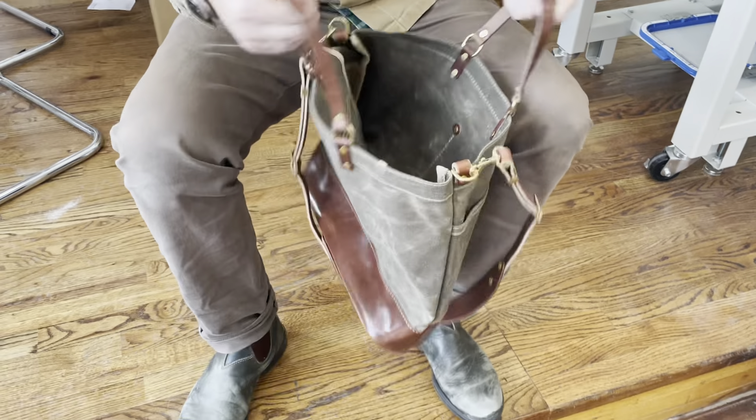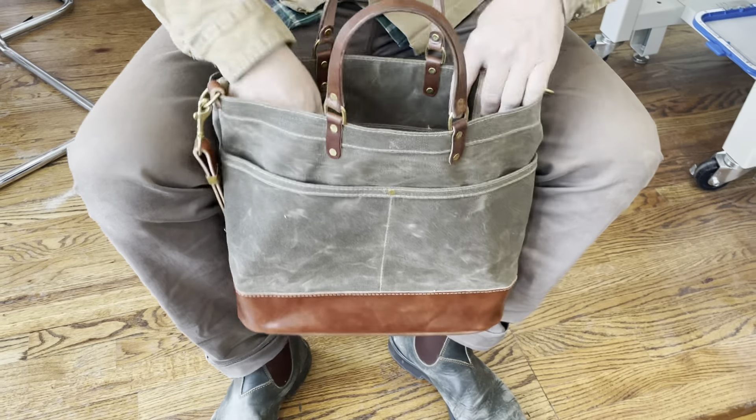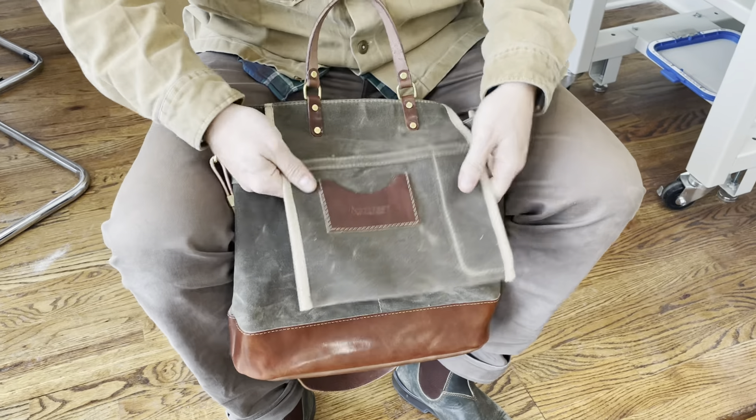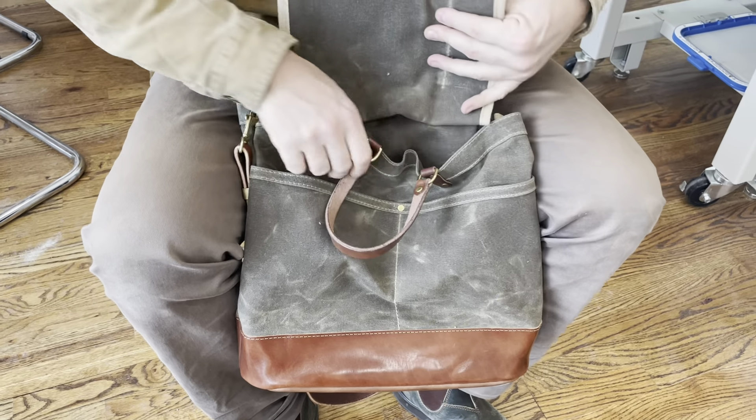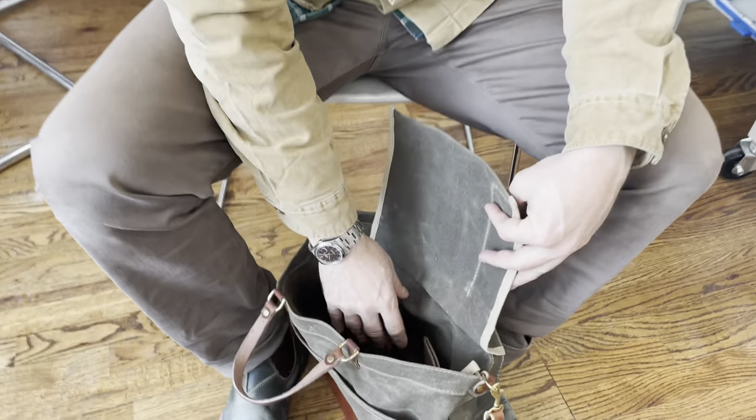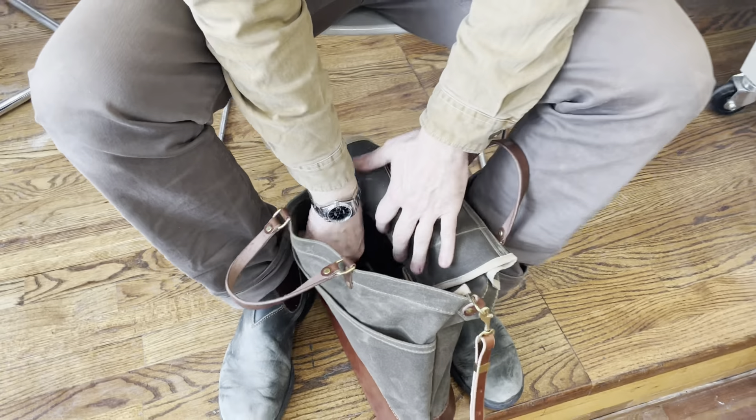On the inside, you have this internal drop pocket. You have a pocket here, a pocket here, a pen pocket here. And then behind that pocket, you have bottle sleeves.